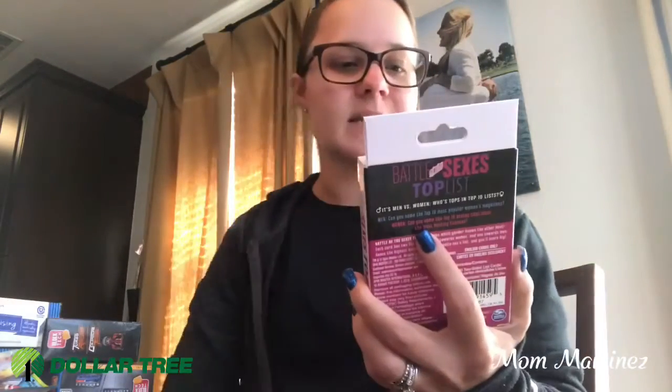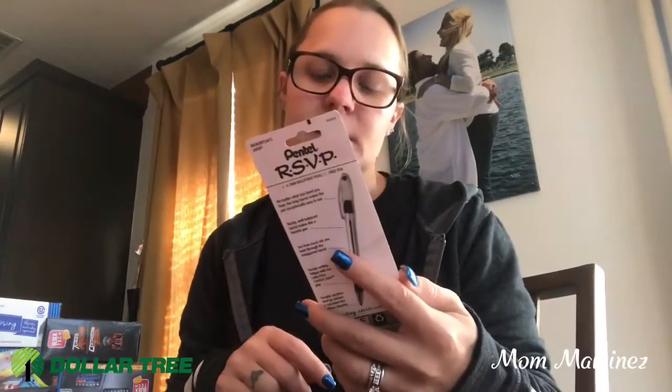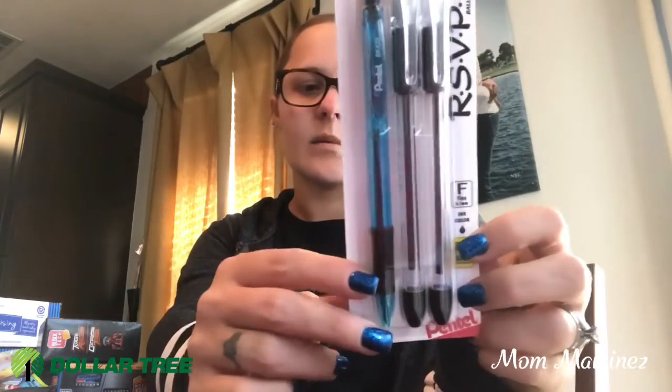Then I happened to see these — it's the Battle of the Sexes Top List Adult Game. I thought that was pretty cool, so I wanted to get this for game night for the adults. And then I needed some more pens. This is the RSVP ballpoint pen and you get a free pen in it too. I love these pens, I like how they write. So I got this for myself.